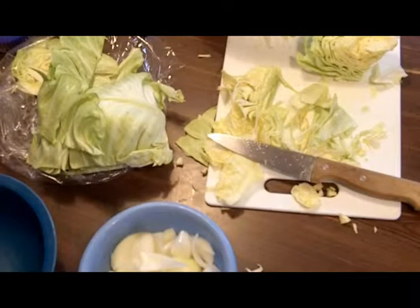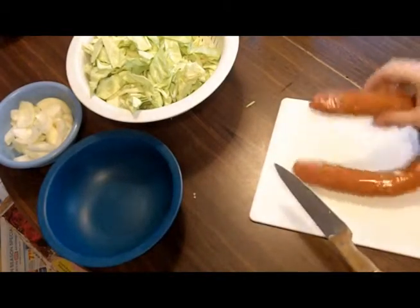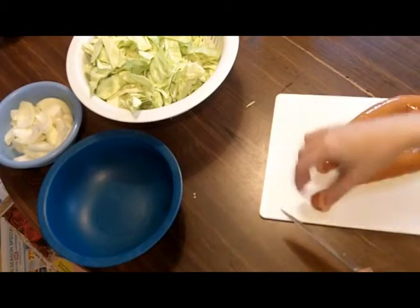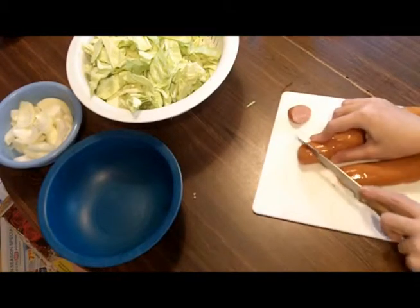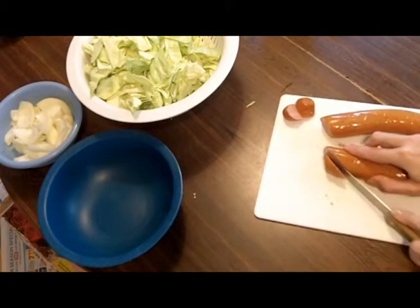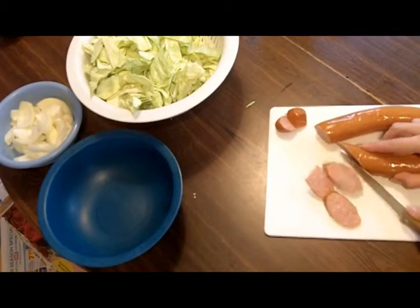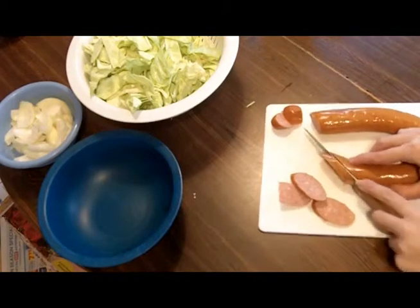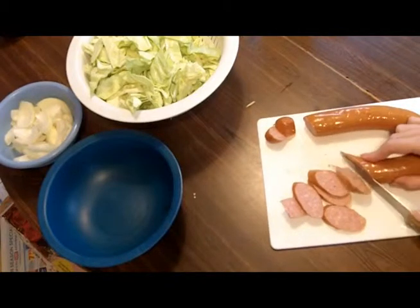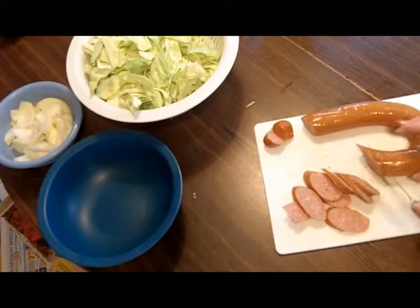I'll give a quick demo on the kielbasa. This comes in a big tube sort of thing. I always cut the ends off — I have dogs so they're always happy to have those little end pieces, but you can throw them in if you want. I like to cut them kind of on an angle in even slices. You could definitely use a vegetarian or vegan faux sausage in this. I'll meet you back at the stove.